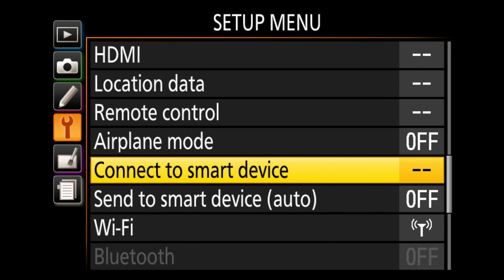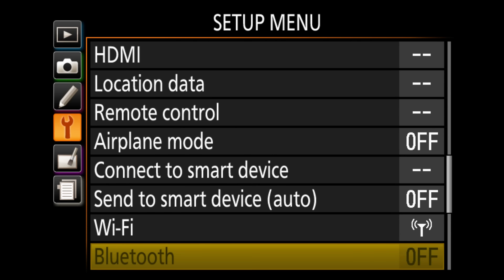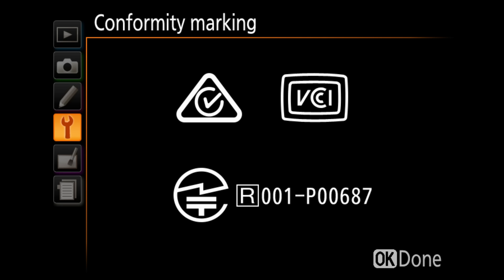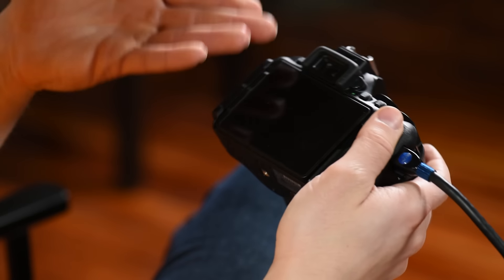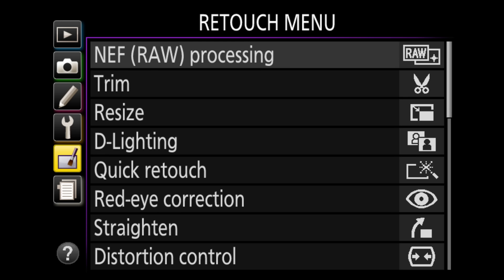Connect to smart devices — this is where you connect to Snapbridge; it walks you through the process by itself. Wi-Fi and airplane mode are here as well. Firmware — this tells you your current firmware version. If an update is available, you can update it here and I'll make a video showing how.